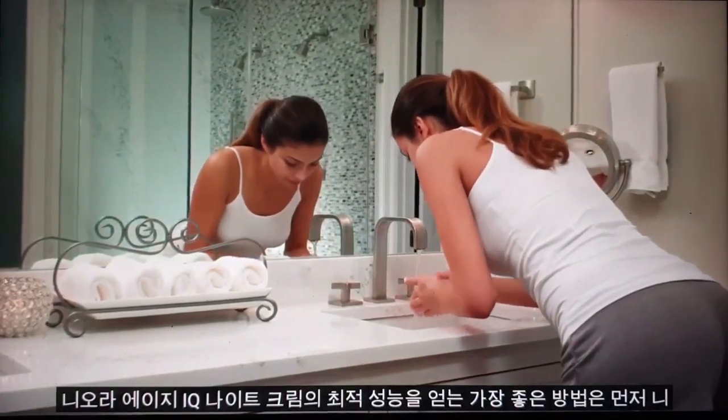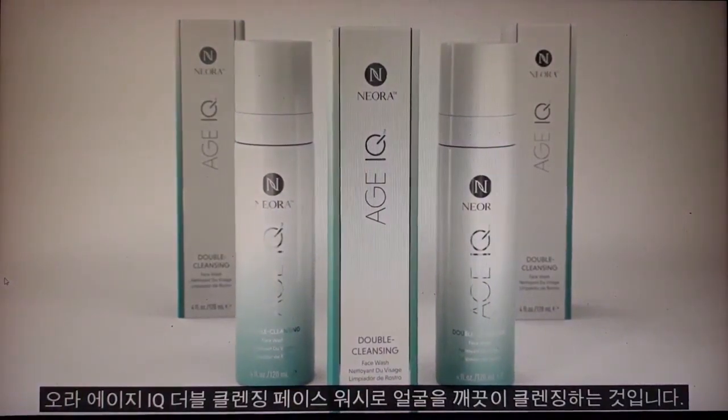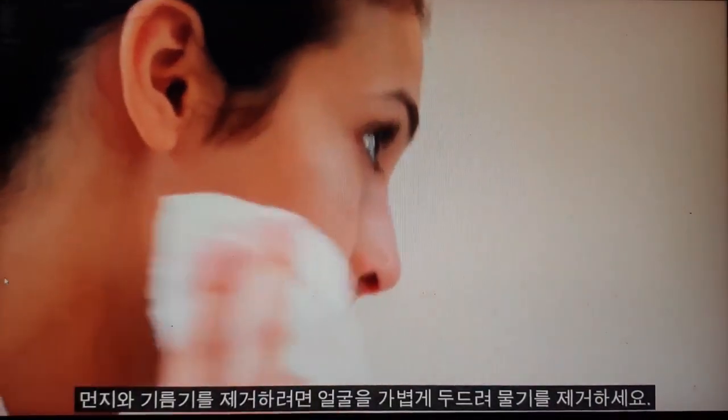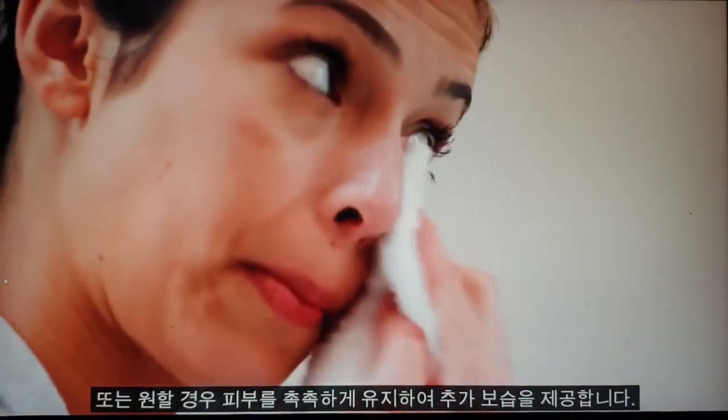The best way to get optimal performance from Neuris Age IQ Night Cream is to first cleanse your face thoroughly with Neuris Age IQ Double Cleansing Face Wash to remove any dirt and oil. Lightly pat your face dry or, if you prefer, leave your skin damp for extra moisturization.